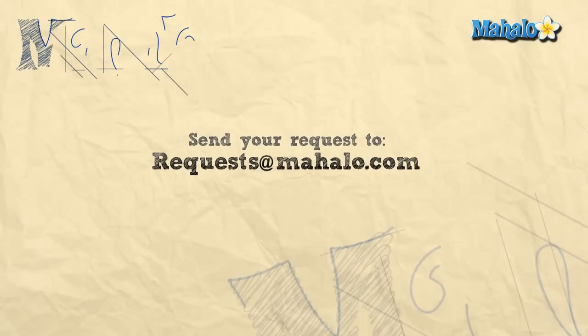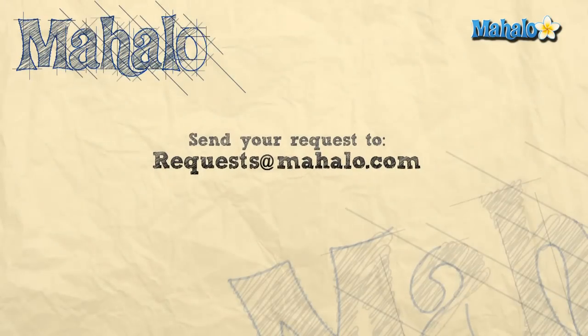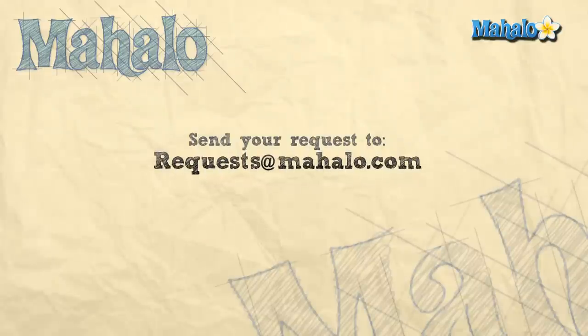Thank you so much for joining me. If you're interested in more crafting ideas you can click on the link below or the links above, and remember to comment, rate, and subscribe to our channel so we can get your feedback. If you have any requests or craft ideas you can send an email to requests@mahalo.com. Thanks for crafting!